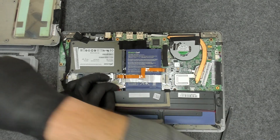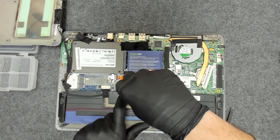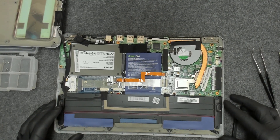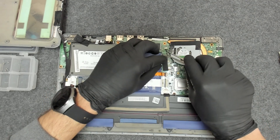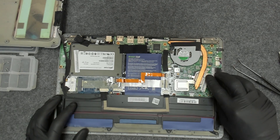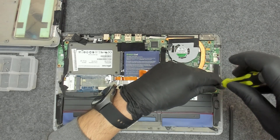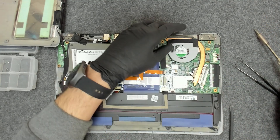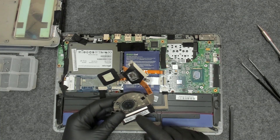We're gonna disconnect the battery just in case. Now we have to disconnect the fan. We have only three screws here which are holding the actual cooler. It's a pretty small cooler.